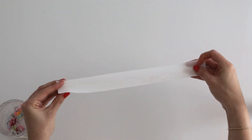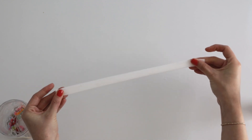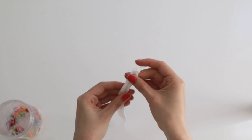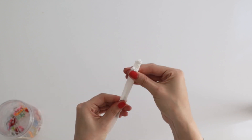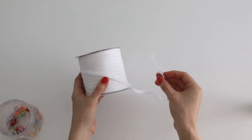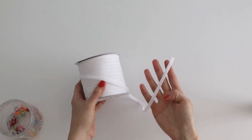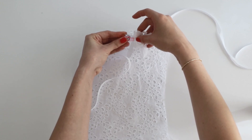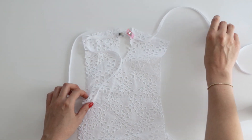Now fold the tie end in half lengthwise right sides together and sew it in place using a quarter inch seam allowance. Turn that right side out and baste the raw edges. You can also use a ribbon for this portion, which is what I'm going to do. Next, on the outside of the dress, baste the ties to the front piece matching the dots and the raw edges.